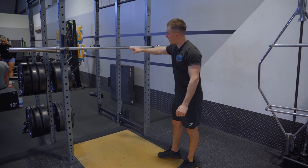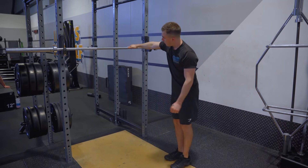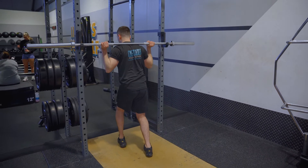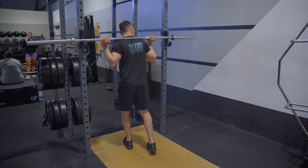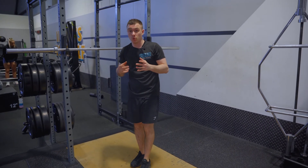I prefer putting my hands quite close, using the knurling here - this is called knurling. I put my thumb on it, wrap from here as far as I can go, and grip from here. When I come under, I like mine quite high, so it sits higher up on my trap. There's no right or wrong - it just depends on what is best for you and what you squat best with.